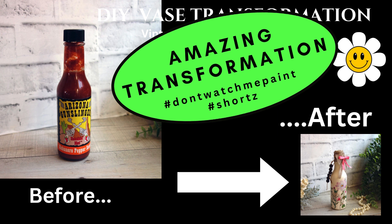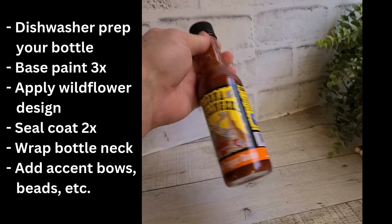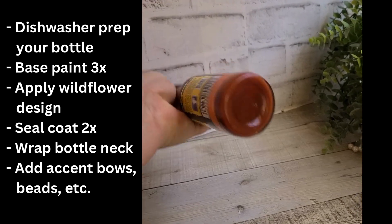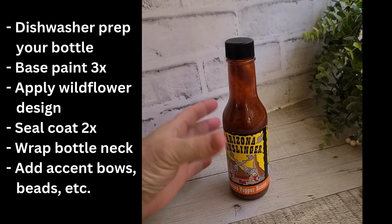Hey everybody, it's Jeanette the Crafty Hobbit, taking you through a bottle-to-vase transformation. Hashtag don't watch me paint, but I'll take you through the steps on how it's done. You're going to dishwasher prep these bottles. I love these little ones — they make the perfect footprint for a windowsill or next to the kitchen sink.